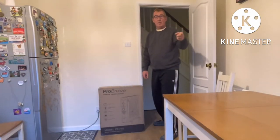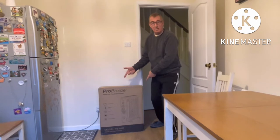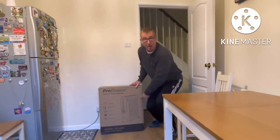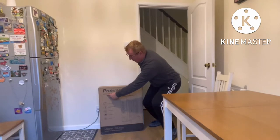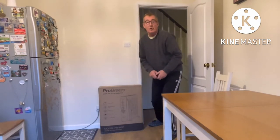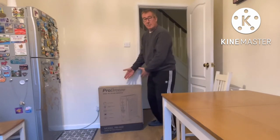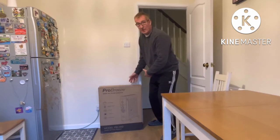Hello, welcome to our channel. Today we're going to unbox this box — yes, it's a box — and inside is a Pro Breeze 2500 watt oil-filled radiator to keep us warm in the winter, because we can't afford to keep the central heating on all the time. We bought this for 79 pounds on Amazon.